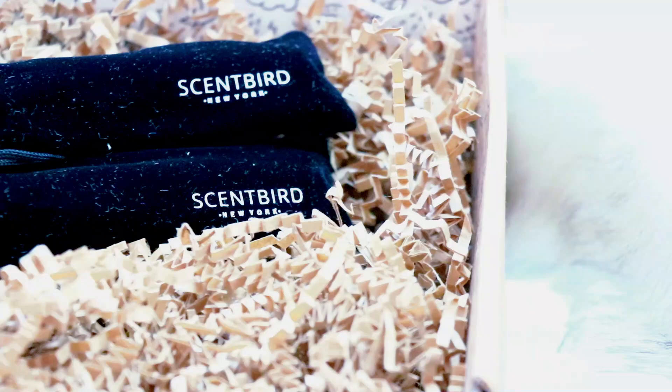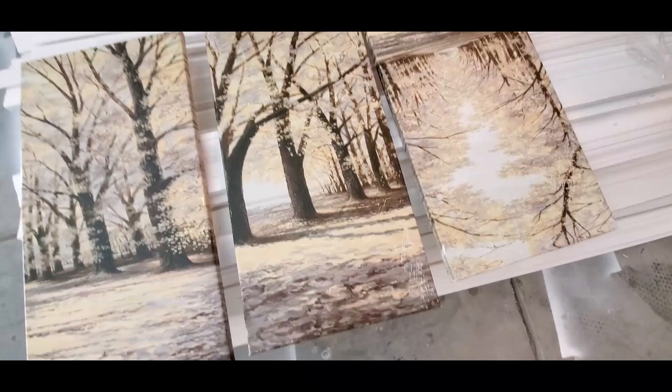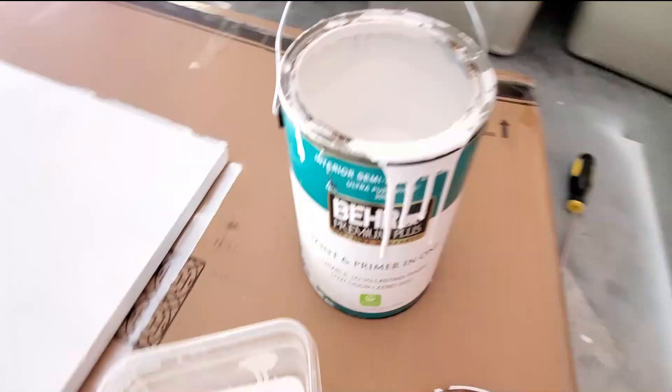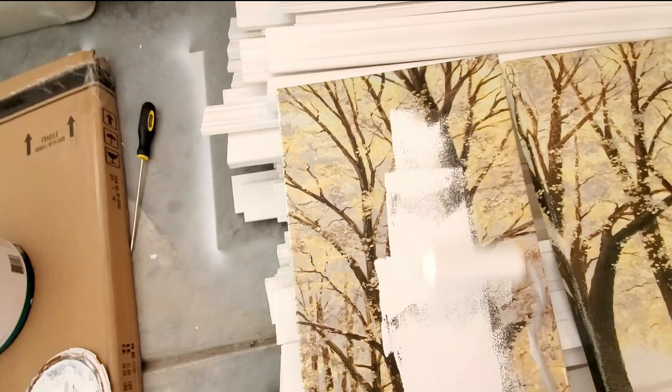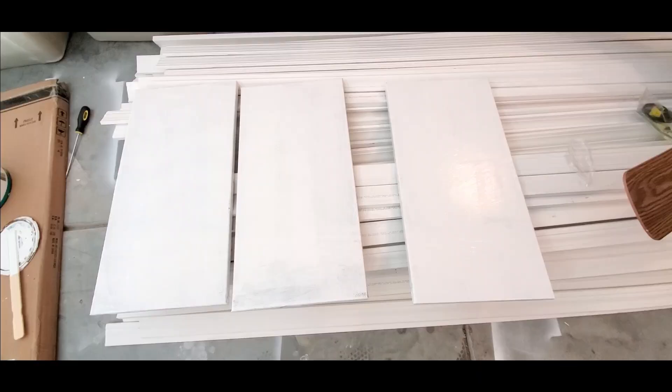Make sure you check the description box — I will have a link below with a code for you guys to get 30% off your first order, so it's gonna be just $10. Now let's get right into this DIY. I'm starting off with these old canvases — they just don't go with the theme of my house anymore. My colors are more like grays and beiges, and this canvas is very yellow, so I used some paint — a paint and primer by Behr — and I just covered the entire canvas with white. I think this is a great way to repurpose any canvases you have in your home that you just don't like anymore.